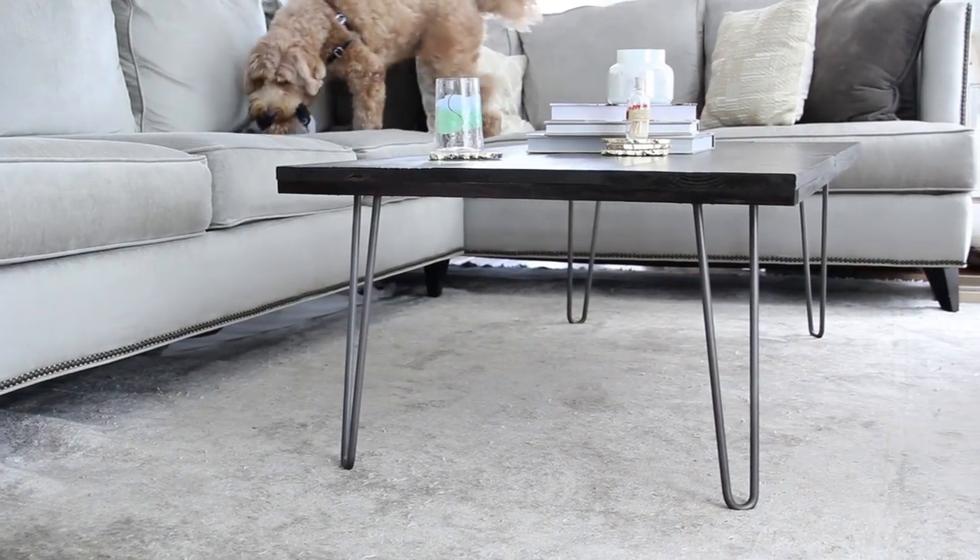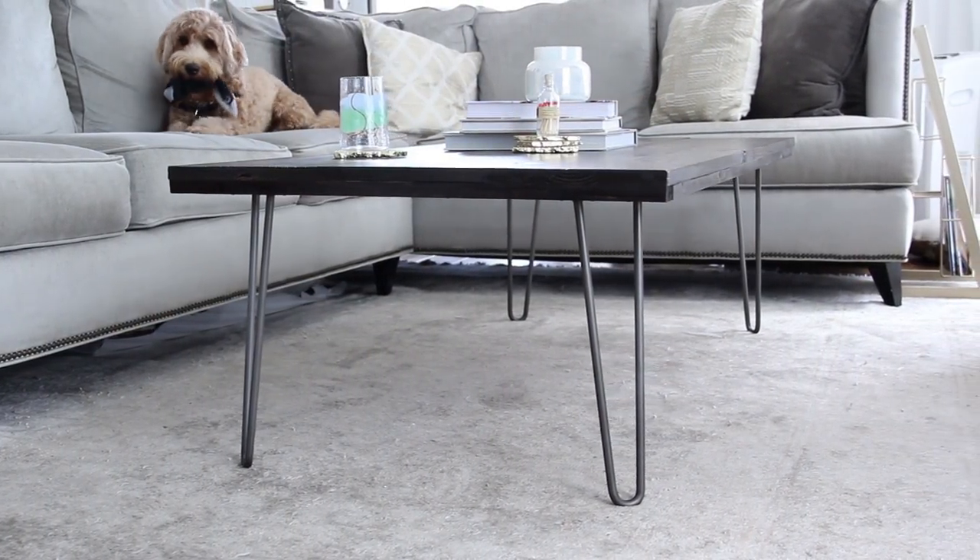So I did what I always do and I found a way to make it for less. This project is about $100 — maybe $102 or something — but it is a lot less than $300 and it's a bargain steal of a deal for a coffee table.